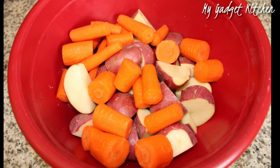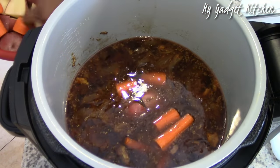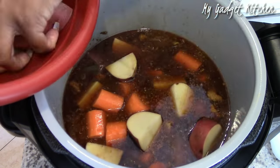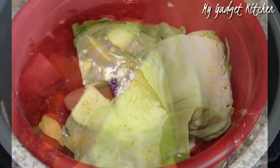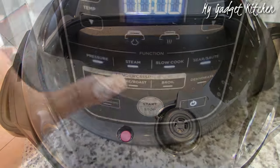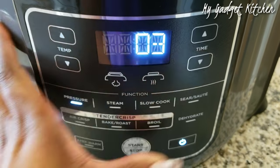Now it's time for the veggies. I've cut up some carrots and some red potatoes and I'm going to add those to the liquid that was left over from the brisket. Then I'm going to add in a whole cabbage where I have removed the core and cut into wedges, and I'm going to sit that on top of the potatoes and the carrots. I'm going to cook the vegetables on high pressure for three minutes followed by a quick release.